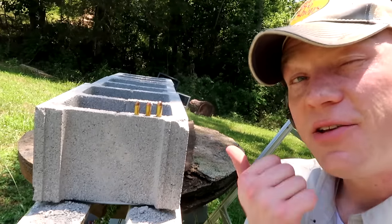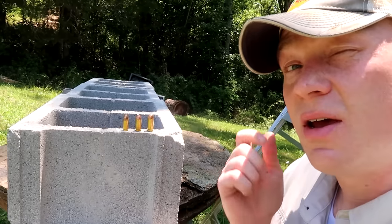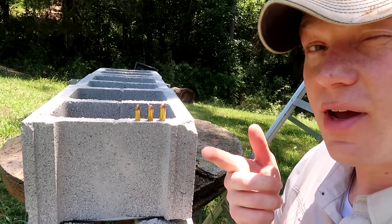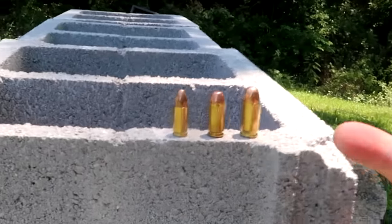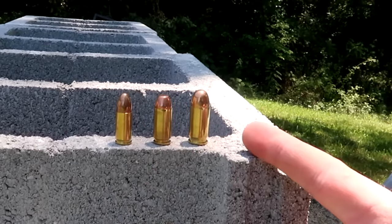Hey everybody, how you doing? As you can see right here behind me, today we're doing a cinder block test. We're going to be testing today pistol ammo: the 9mm, the 40, and then the 45.